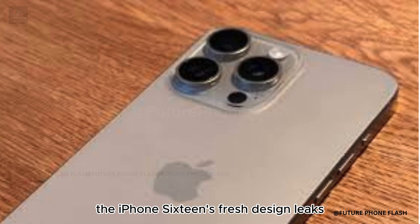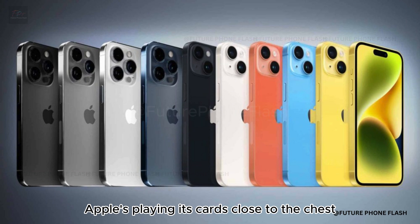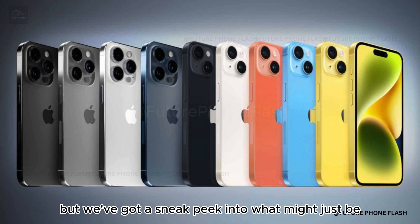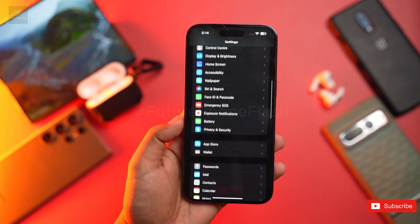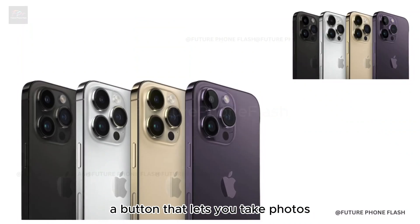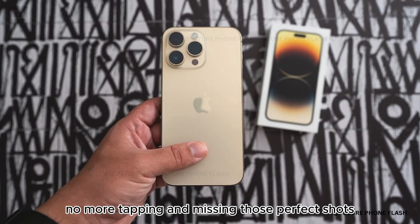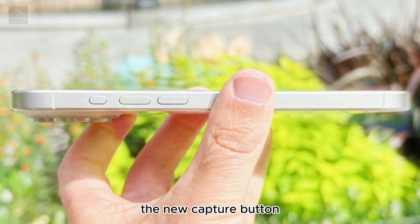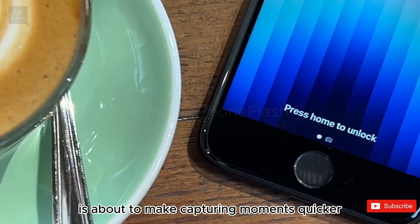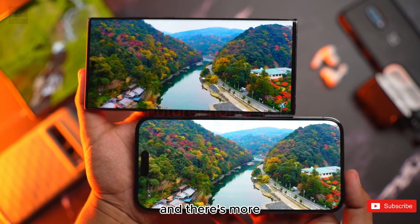Let's kick things off with what's got everyone talking: the iPhone 16's fresh design leaks. Apple's playing its cards close to the chest, but we've got a sneak peek at what might just be a game changer in mobile photography. Picture this: a button that lets you take photos and start recording videos with a simple click — no more tapping and missing those perfect shots. The new capture button, right where your fingers rest, is about to make capturing moments quicker and easier than ever.